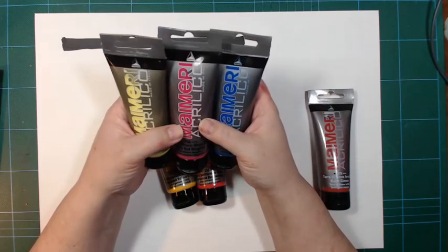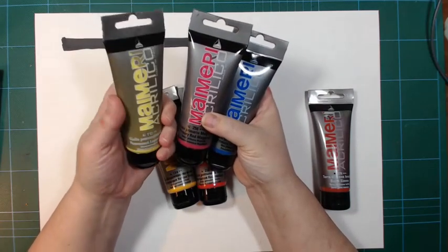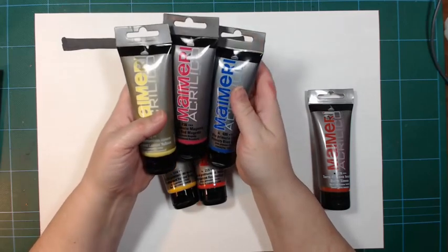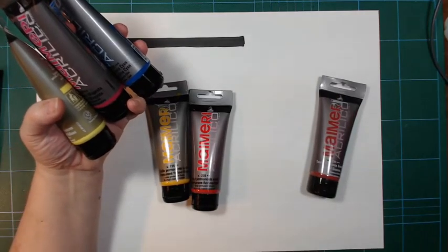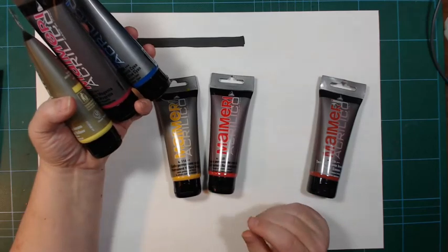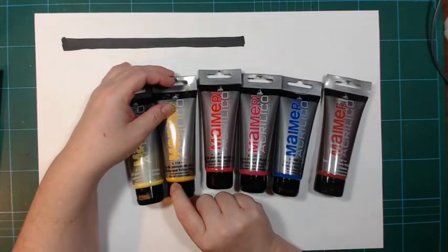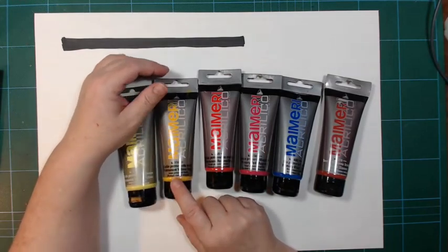I haven't gotten any neon or metallics, so I can't tell you how they are, but these three were good. This lemon yellow is quite green, so the orange made with the magenta wasn't fantastic. But I liked the paint, so recently I got three more tubes. The reason I get them in threes is because they have a price deal — take three and get a rebate.